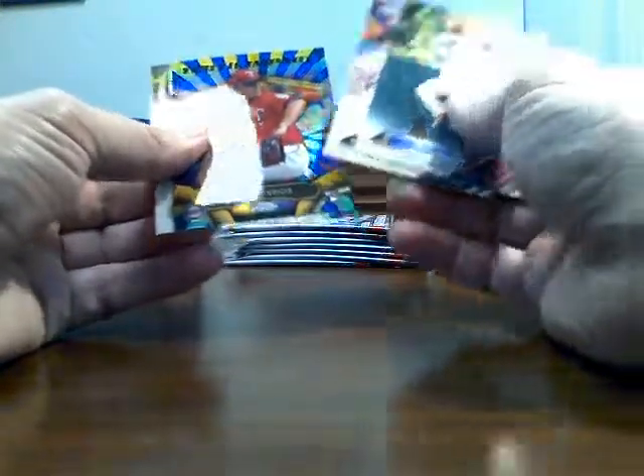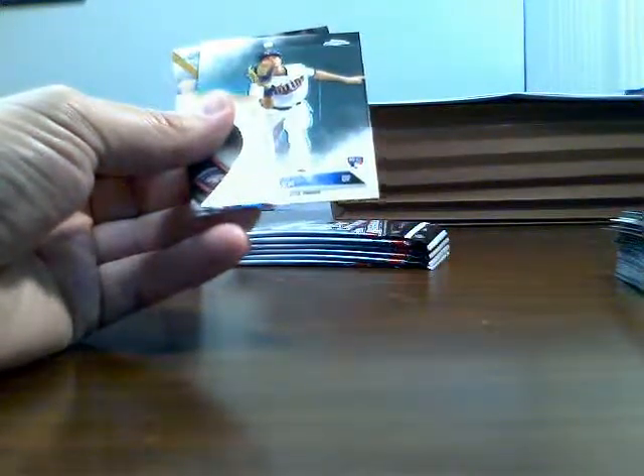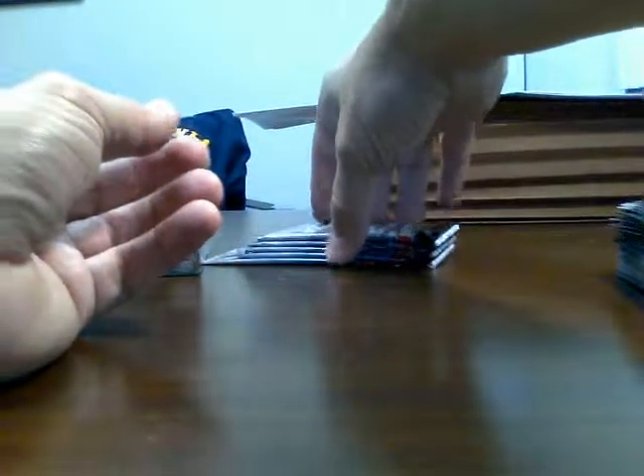So you get two autos in each hobby box and five autos in the jumbo. There's a Ryan Braun Perspectives — not numbered. Prism of Hosmer. Byron Buxton Future Stars — I want to get one of those autographs. The only Buxton auto I've gotten in this product has been one of the MLB debut autographs. There's a Barrios Youth Impact.